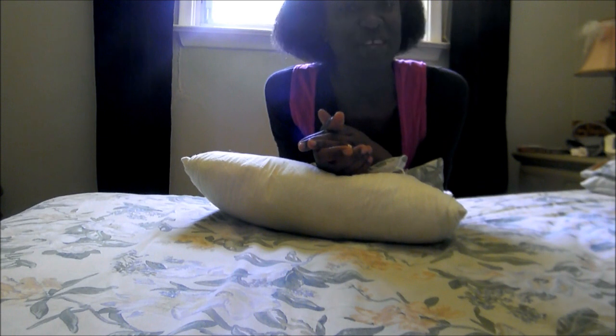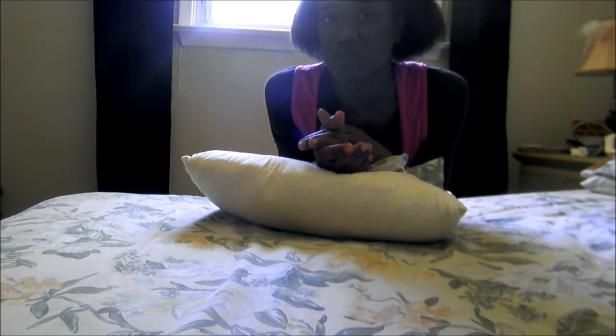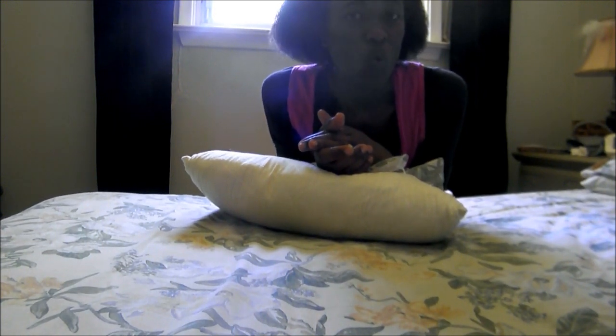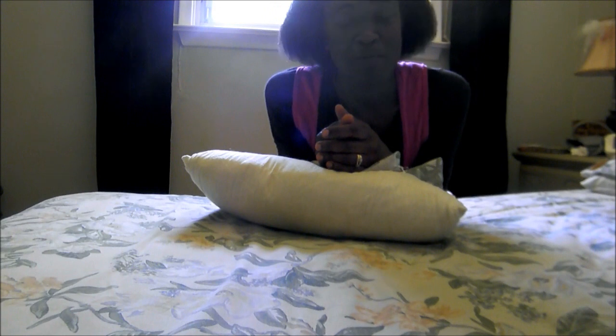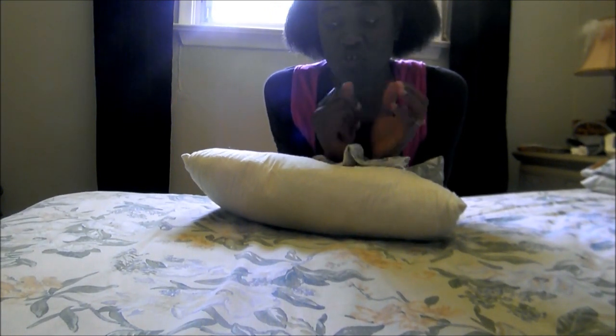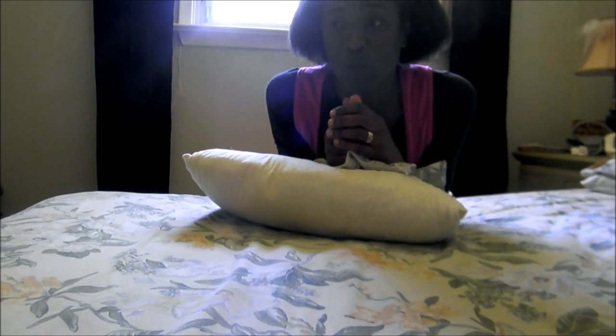Hi, this is Valerie here again. It's all about quick and easy ways to put your pillowcase onto your pillow. This is actually a follow-up video to one I did previously. A viewer asked: what if the person has only one working hand? I'm about to show you a quick and easy way to get your pillowcase onto a feather pillow and then a foam pillow with your one working hand.